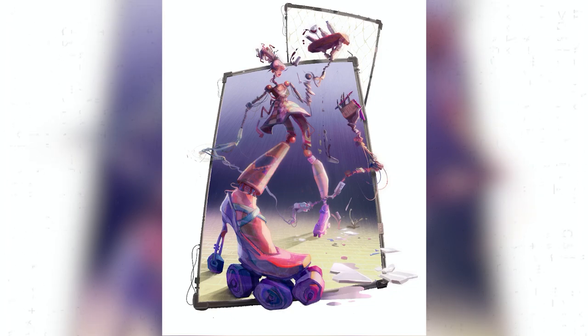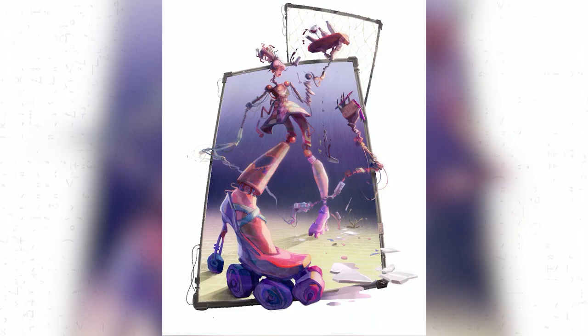I showed this illustration to my friend and she said it reminded her of Robots, the movie. And this was an unfortunate moment for me — or was it a fortunate moment? I definitely see the Robots the movie reference in this. I did not think about Robots the movie when I was creating it, but in hindsight, yes. It clearly looks like concept art for Robots.